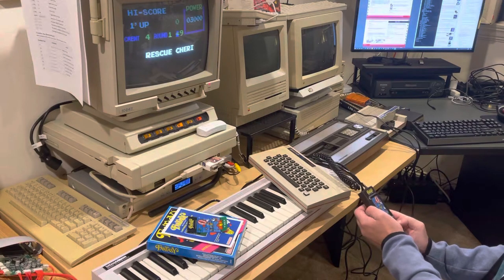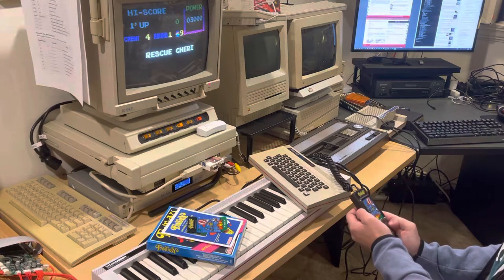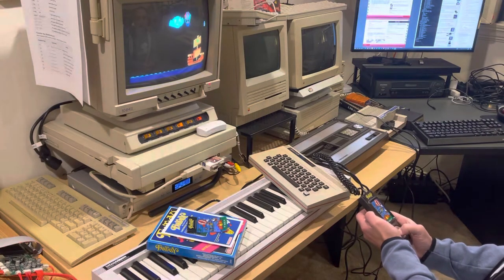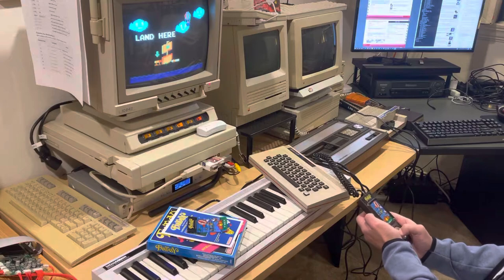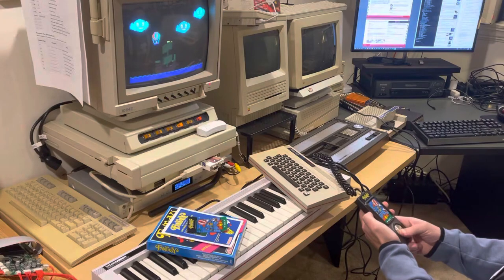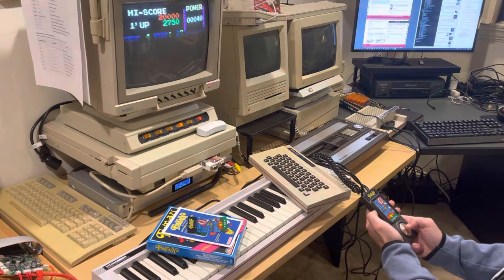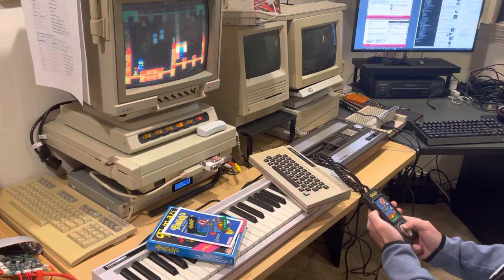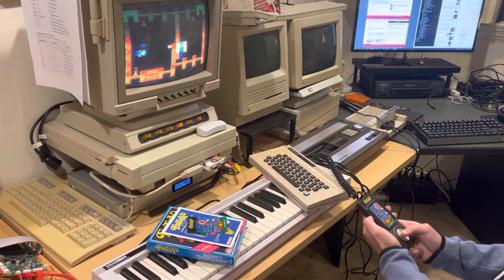Hopefully the scan lines aren't too bad — I'm using a CRT monitor instead of an LCD monitor. It's a really nice port of the arcade game. The voices do a great, great job.